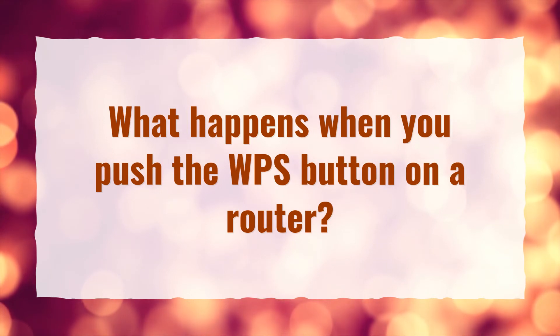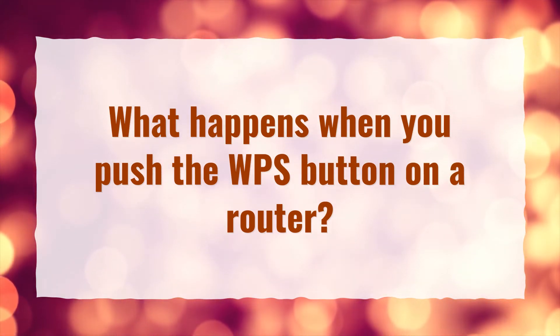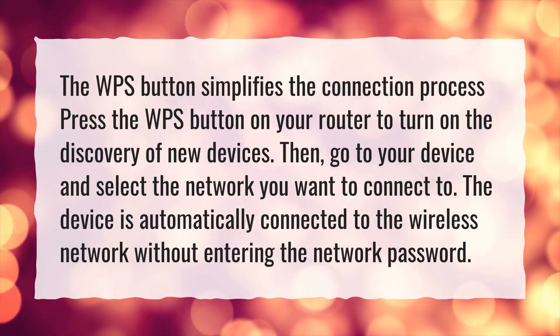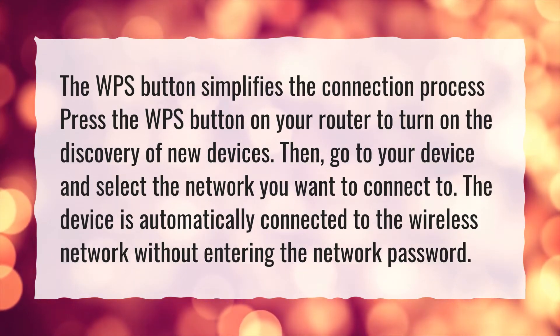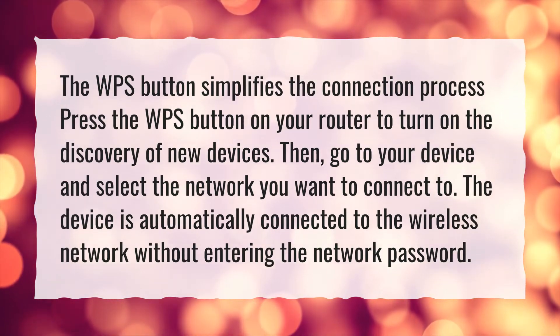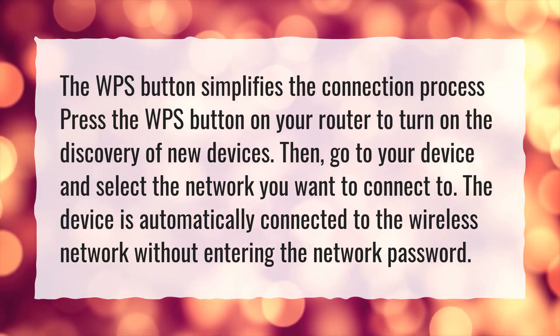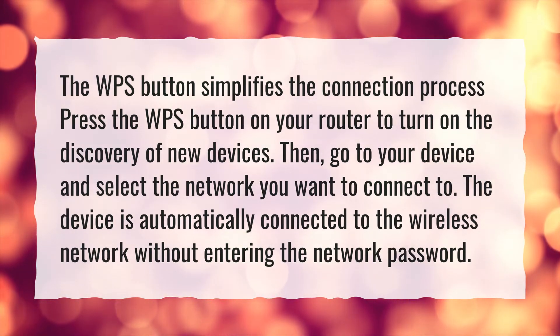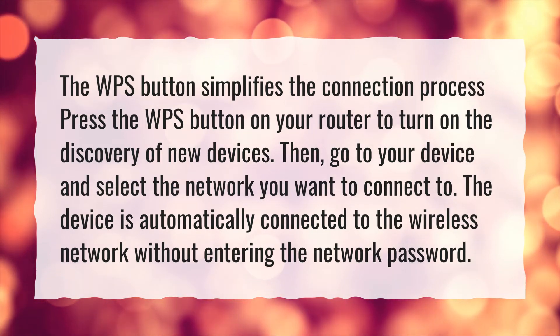What happens when you push the WPS button on a router? The WPS button simplifies the connection process. Press the WPS button on your router to turn on the discovery of new devices. Then, go to your device and select the network you want to connect to. The device is automatically connected to the wireless network without entering the network password.